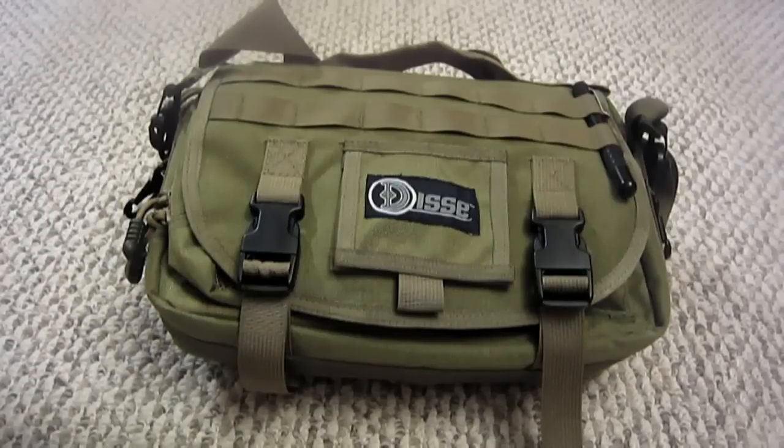What's up guys, we're going to do a gear review for you today. We're going to be talking about a new piece of gear — a messenger style bag called the Receptrix, and this is by Dissi Gear.